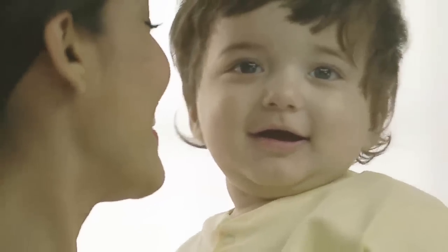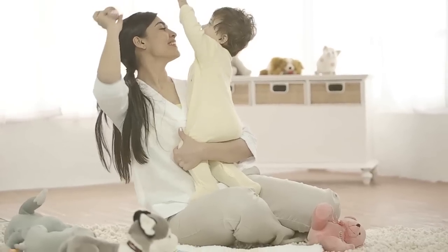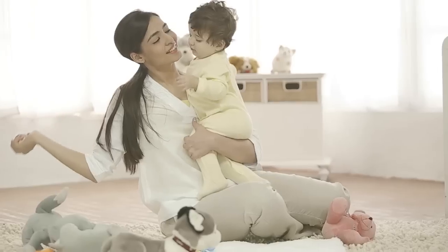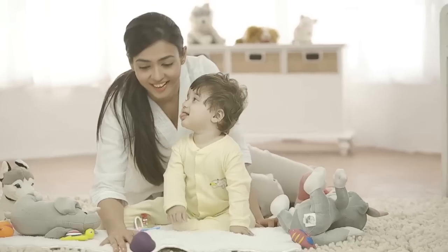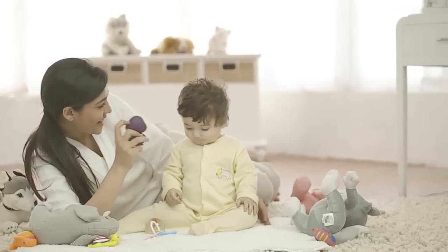When a baby is born, there is a divine connection between the mother and the baby. When you touch, the child instinctively feels this bond. Bathing the baby is one of the most intimate expressions of this very bond.